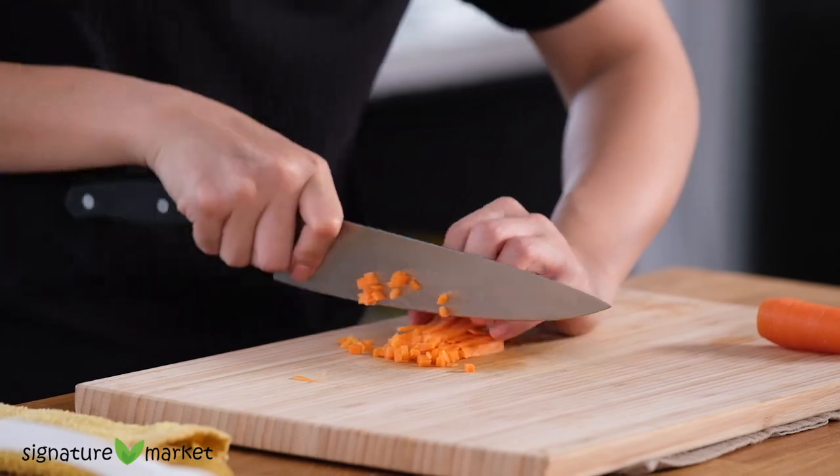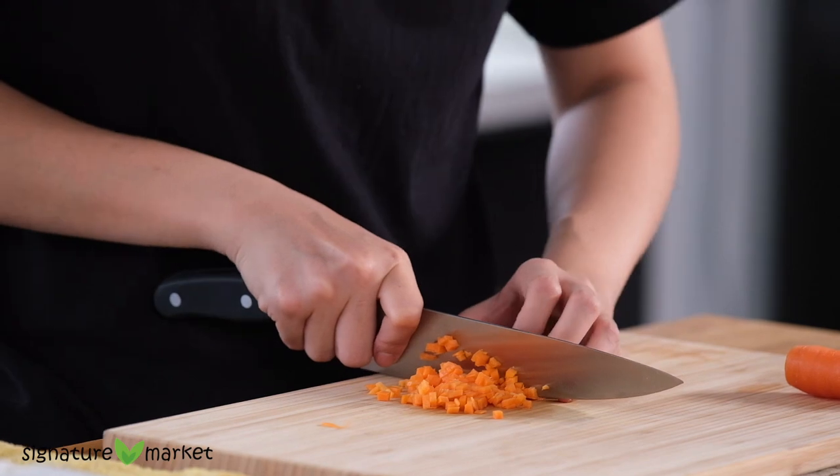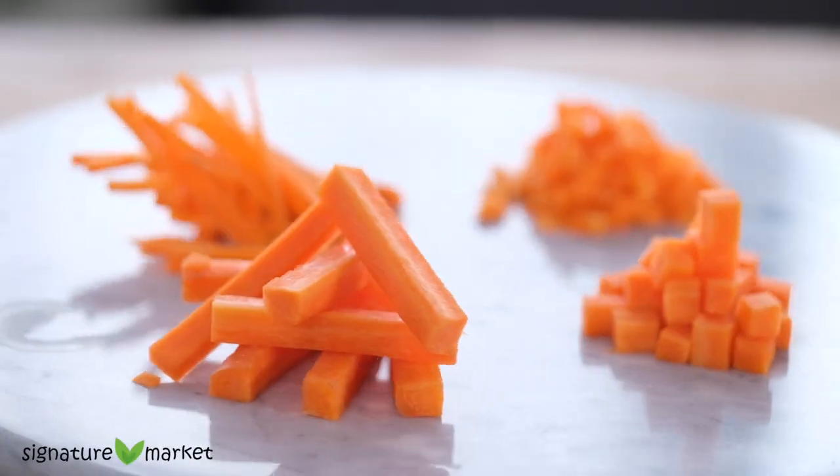This size of carrot is good to put into minced meat to give it a little crunch. Or you can also add it into porridge for a nutritional boost for kids. Here are 4 cuts of carrot and you can cut it to any size that you prefer, but the technique will always be the same.